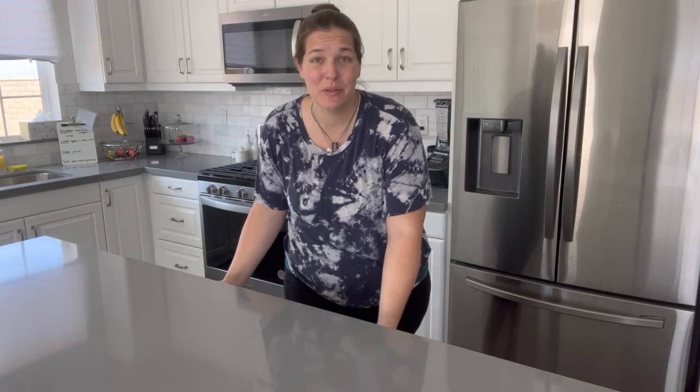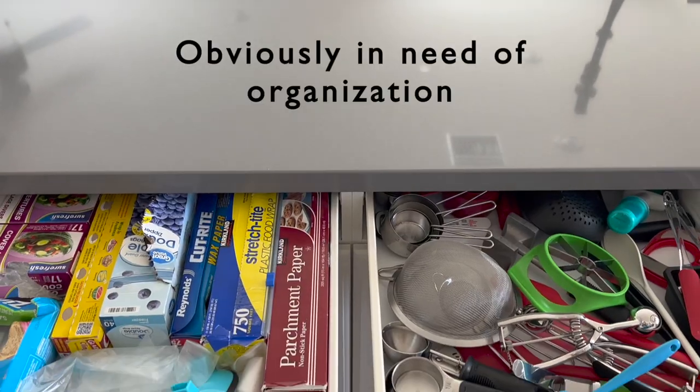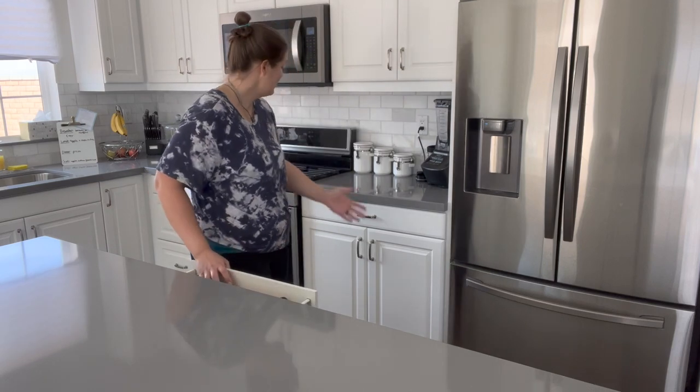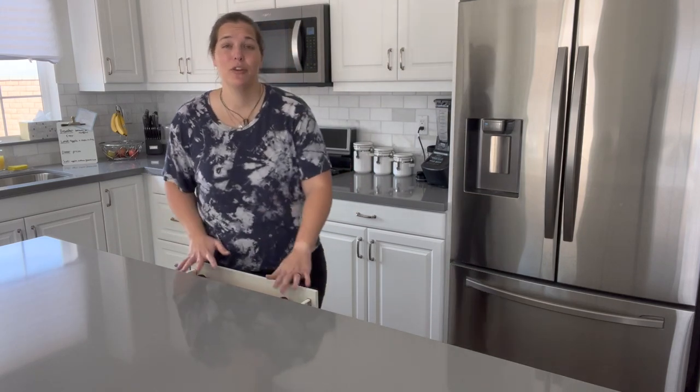I plan on doing a lot of baking, so in my drawers here I have my parchment paper, my foil, things that I would prep pans with, as well as my spatulas and measuring cups — things I would use a lot for baking. They are really easy and convenient for me to get to, and because this drawer is relatively close to my stove I can still reach over and grab these items if I need them while I'm cooking.